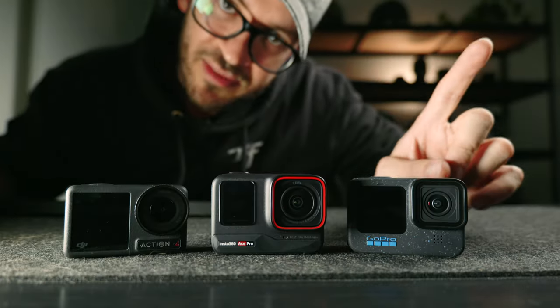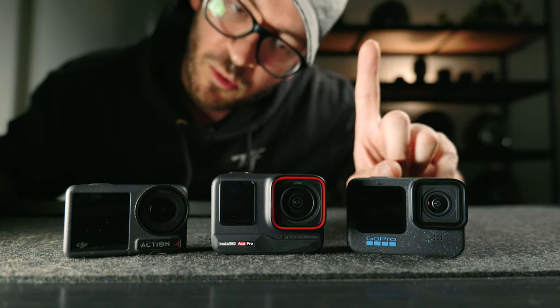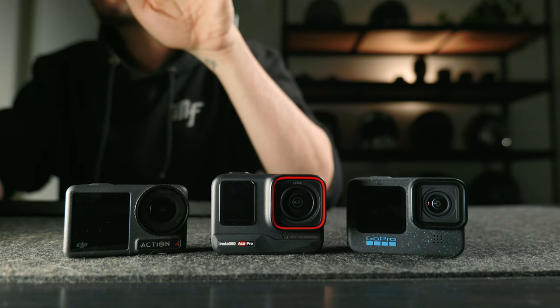Three of the most popular action cameras are sitting right here in front of me. Today we're going to see how the image quality of the Osmo Action 4 and the GoPro Hero 12 compares with the all-new Insta360 Ace Pro. Before we get started, this video is sponsored by Insta360. What you're about to see has come straight out of each of the cameras and hasn't been altered in any way for a nice, even comparison. Let's get into it.